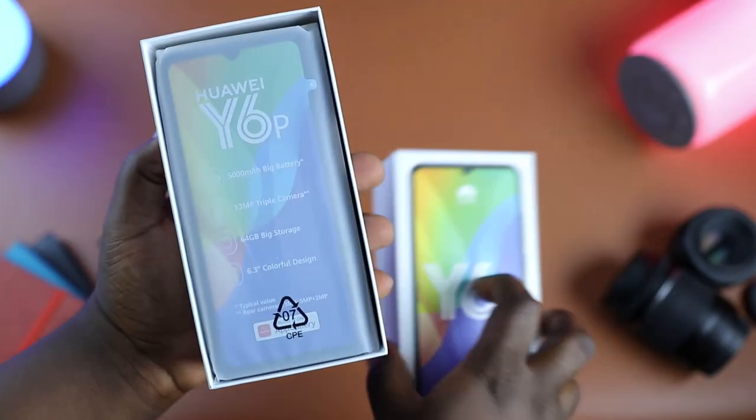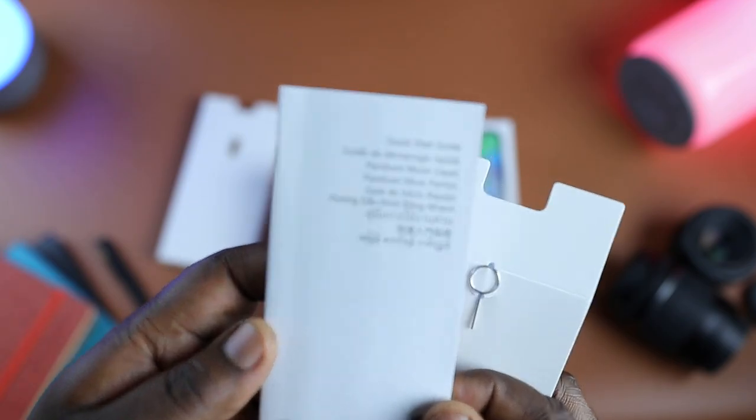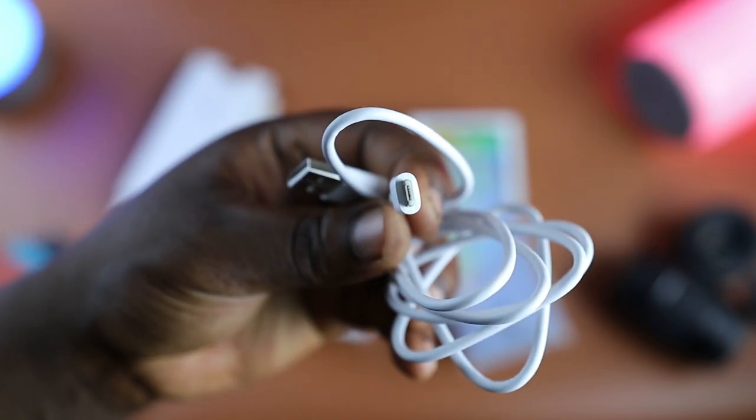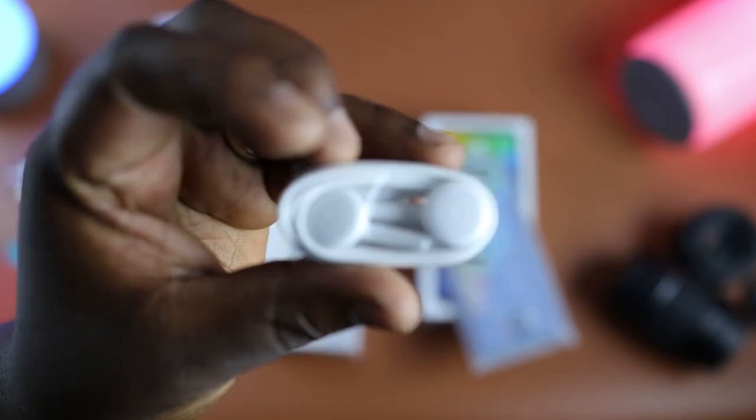In the box you get the Huawei Y6P, a SIM ejector tool, a quick start guide, a micro USB to USB-A data/charging cable, a 10-watt charger, and a pair of earphones.